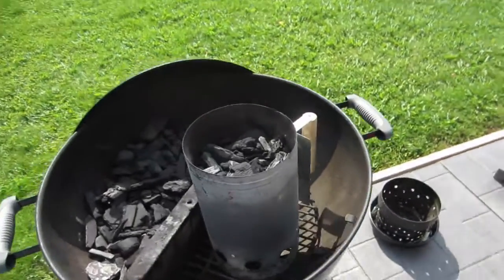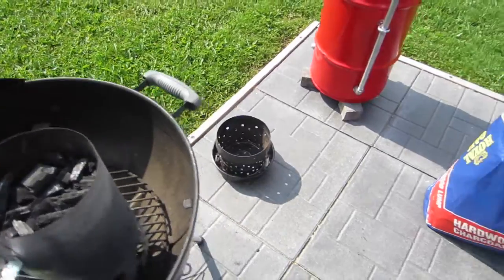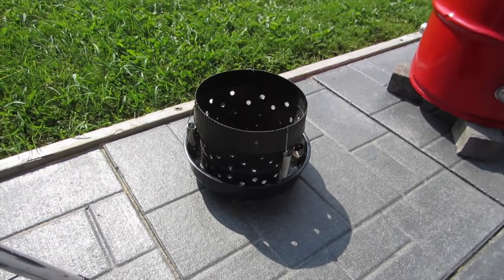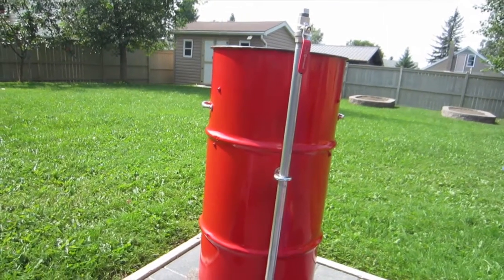I've put some charcoal in the chimney — I think one chimney should be plenty. I've set the basket to one side and we'll fill it up outside, because the mini UDS is a little bit small to put the charcoal in with the basket on the inside.